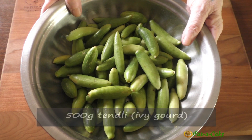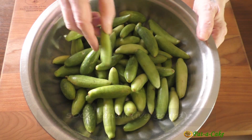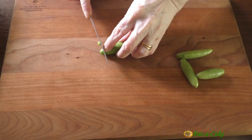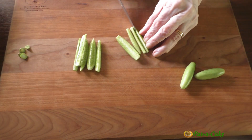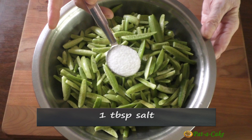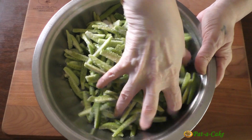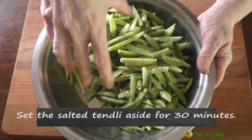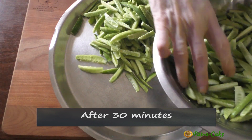Here I have 500 grams of tendli, or ivy gourd as it's called in English. I've already washed and wiped the tendli dry. Let's now slice each one of them lengthwise into six to eight pieces, but we'll discard those that are ripe and red. Now let's add one tablespoon of salt to the sliced tendli and mix it in well. We'll keep this aside for around 30 minutes.